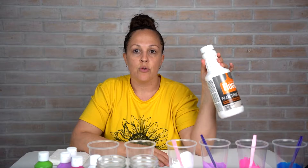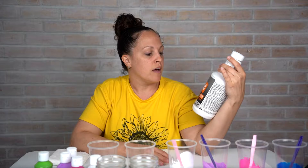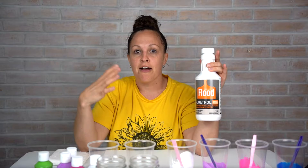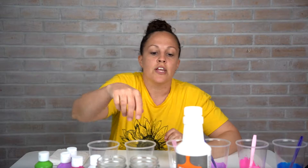This is Floetrol — you can find it on Amazon, at Home Depot, or Walmart. It eliminates little marks, lets the paint flow evenly, and just comes out nicer. I tried it without this and it was really thick and globbing, and it took forever to dry. So I definitely recommend it — this bottle was about eight dollars.